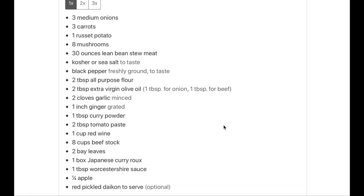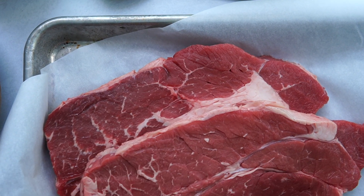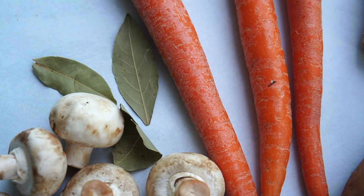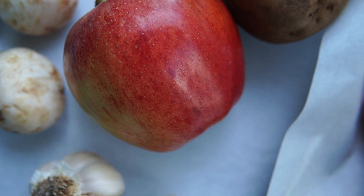I also have a few other curry recipes in our blog post — I'll link to it in the description. This hearty and savory Japanese beef curry is made with beef, potatoes, carrots, curry roux, and mushrooms, and it makes an amazing introduction for those new to curry. It's adapted to Japanese taste, which makes it milder and sweeter with a stew-like texture.